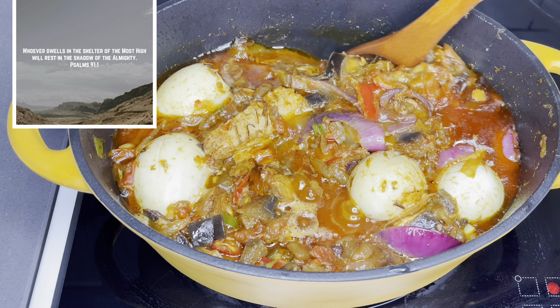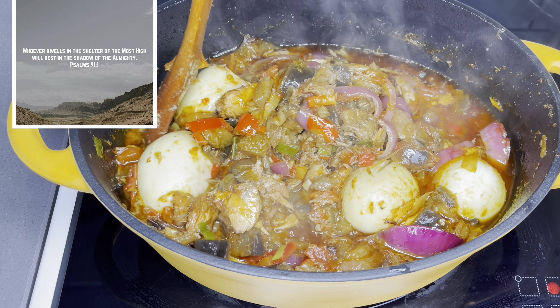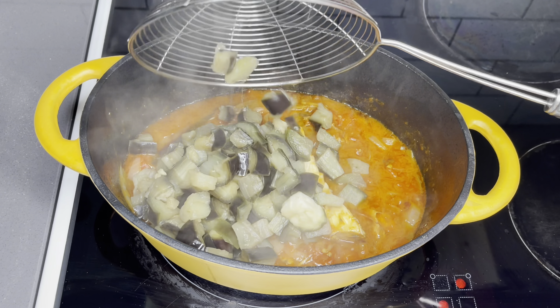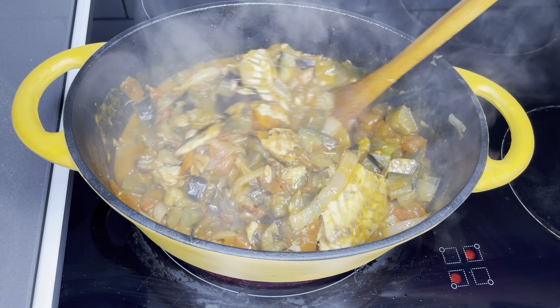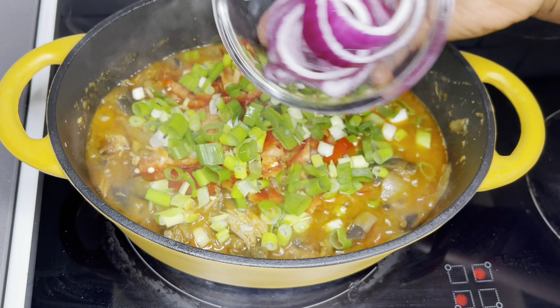Whoever dwells in the shelter of the most high will rest in the shadow of the Almighty — Psalm 91:1. Hello family, a very warm welcome back to the Love is Touch Food channel. Thank you so much for coming back. This eggplant stew is going to be one of your favorites — it is easy, quick, and just so delicious.